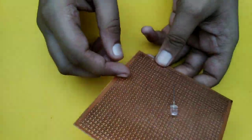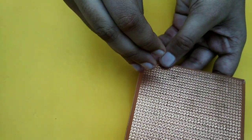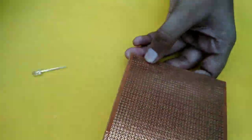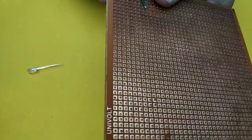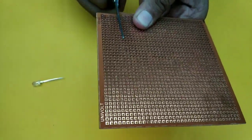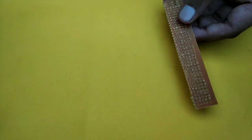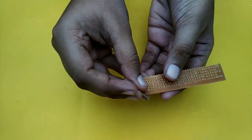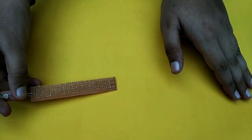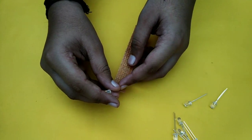Let's fix the LED PCB board. Here we are going to fix the PCB board. Now we will fix the LED PCB board. Then let's fix the vacuum bolt.